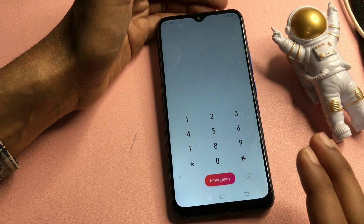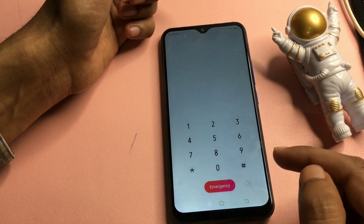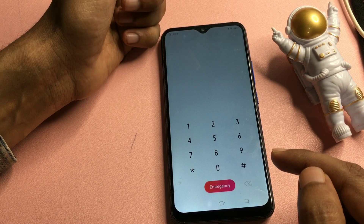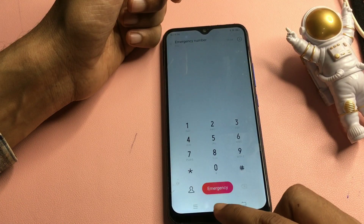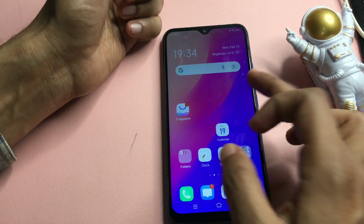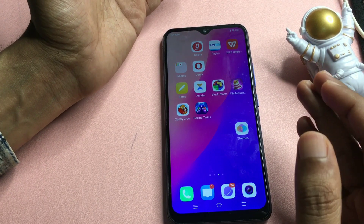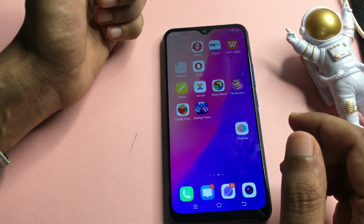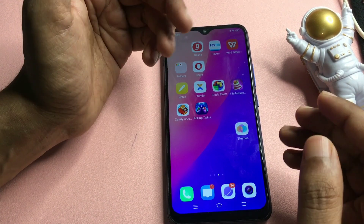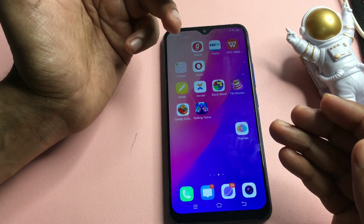Now simply press the home button to check whether your smartphone has been unlocked or not. I'm going to show you — this phone is 100% unlocked. You can see here the phone is completely unlocked and all the applications which were on your smartphone are still there as they were. This method really works.